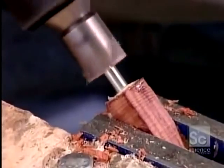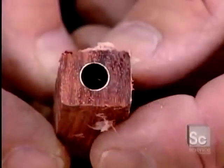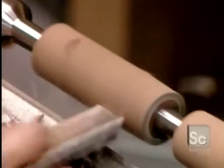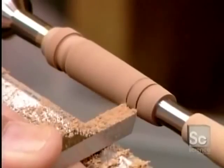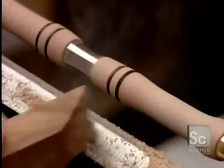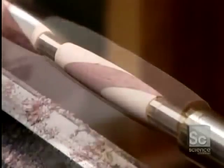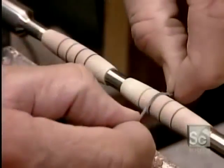He uses what's called a hand mill to square all the angles and remove the excess glue. Then for the artistic part, he turns the casings on a lathe to shape them — first rounding them out, then using a series of tools he gives each casing unique detailing, highlighting the grooves by using the heat that friction generates to burn them.